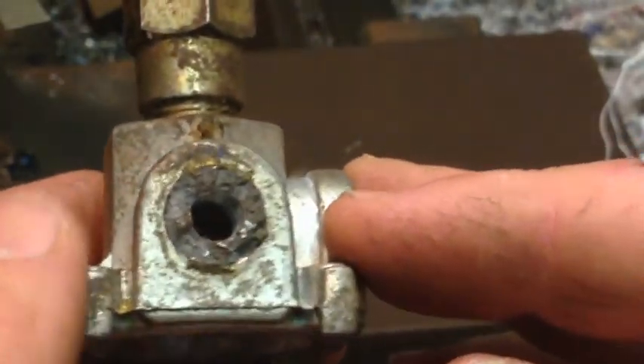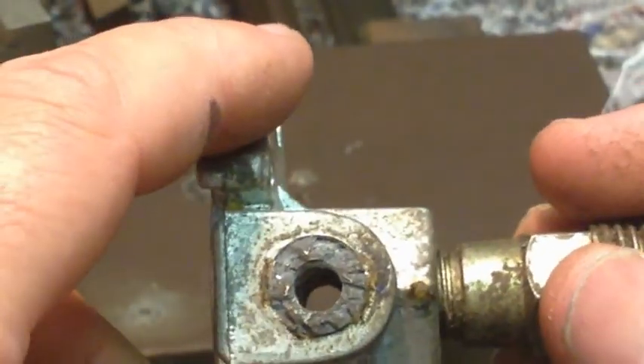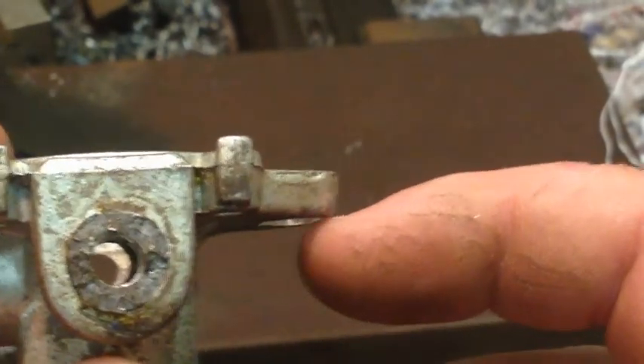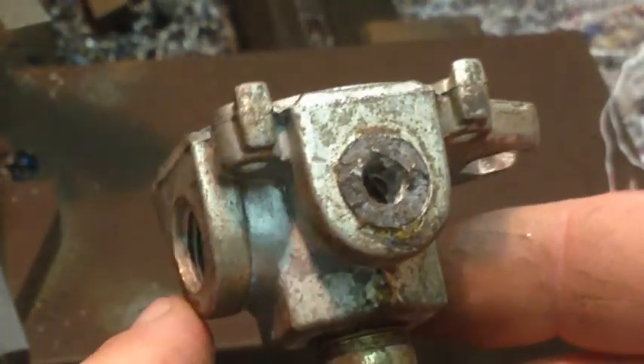Our difficulty today is that when we're holding it, because we've got this ledge here, what I have to do is put a bit of packing in between here and the jaw, just to lift that out so we can clear this. Then with the back here, all I do is just put a plate over here, and that's easy enough done.